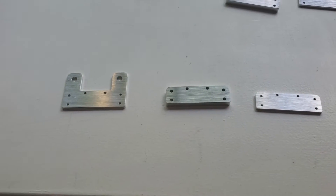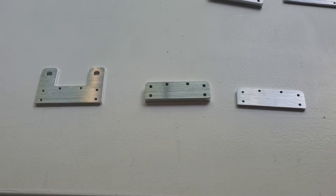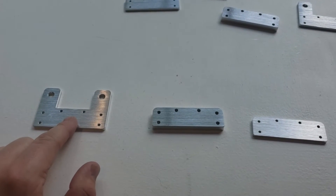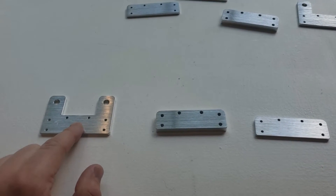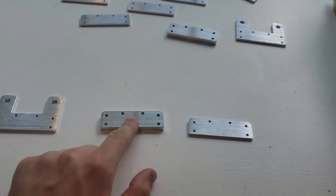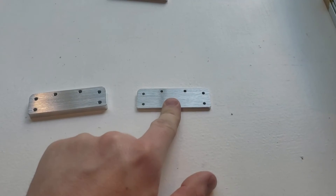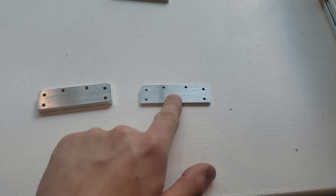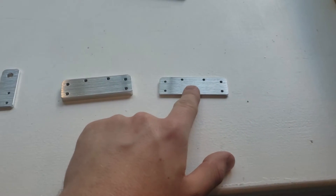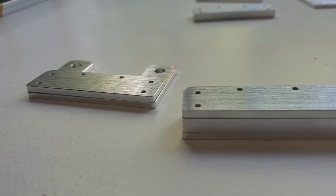I put three pieces out in front here because these are the three main components we will be using to assemble these batteries. This is the battery terminal we're going to use to connect the batteries. This is one of the aluminum plates that will be in between the two terminals, and this plate will be on the top and bottom of the two terminals of the batteries. Here's what the battery plates will look like once they are assembled.